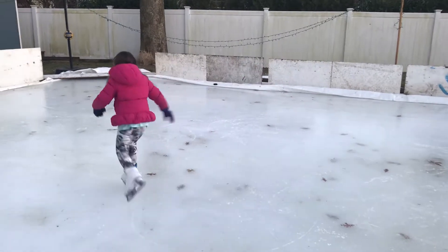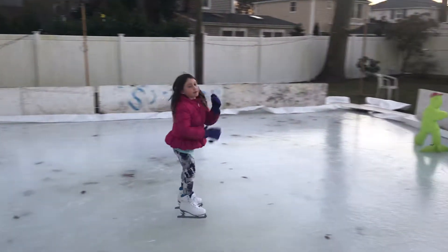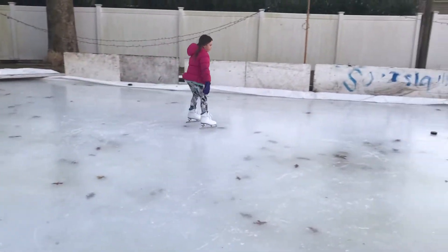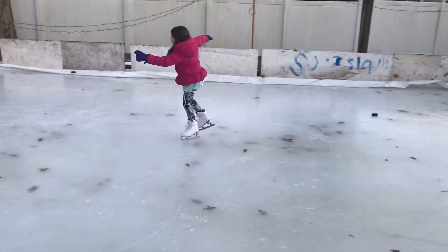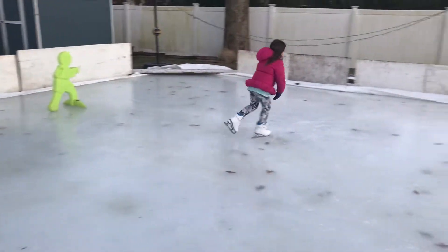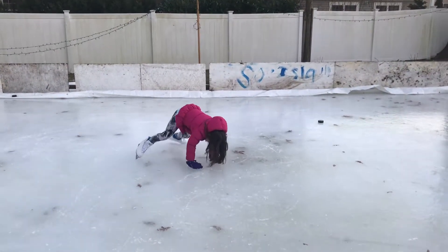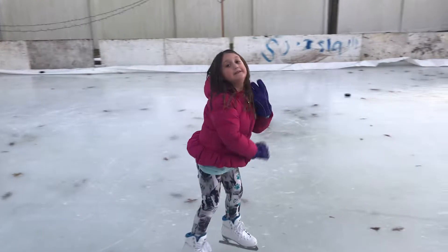My dad was an expert at skating. When he was a kid, he was an expert, and now he's a coach. So, he's been teaching me. And that's why, every winter, we built this ice rink. It took us a lot of work. I actually helped putting a little bit of the water and the lights in. And then, when we were done the next day, as you can see, there's no one on it. But it's not the next day. Well, it is good.